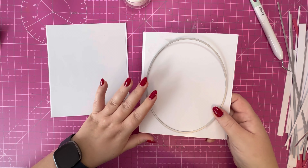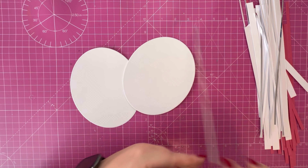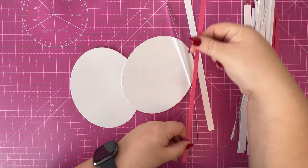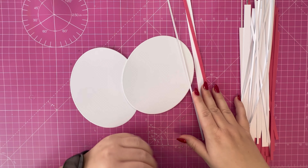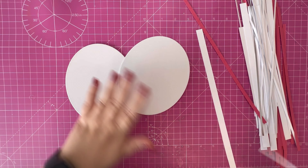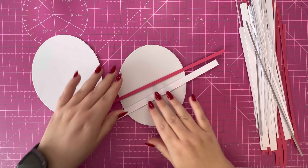I've cut several pieces of cardstock: silver mirror card cut to one eighth of an inch, white card at half an inch, and pink cardstock at a quarter of an inch. The pink cardstock is from Creative Craft Products — this is Euphoric Pink, part of the new Essentials range. I'm going to peel off the backing paper and start adding these strips to the oval.